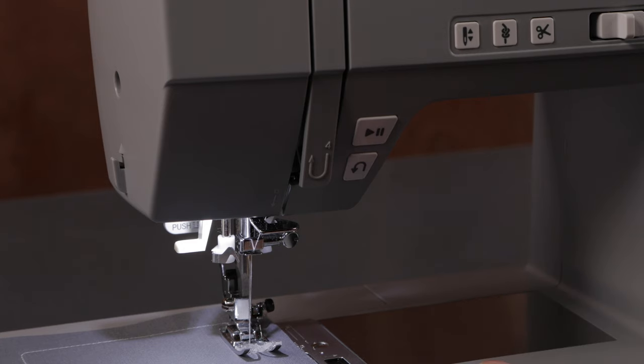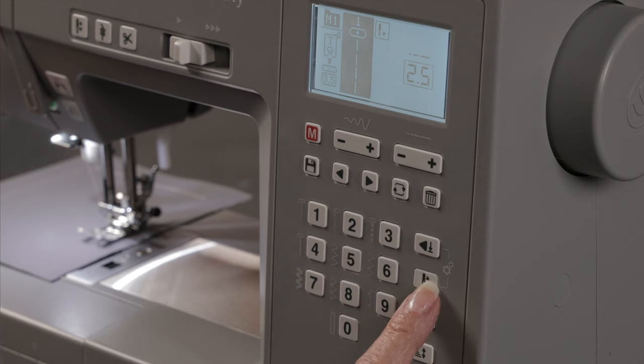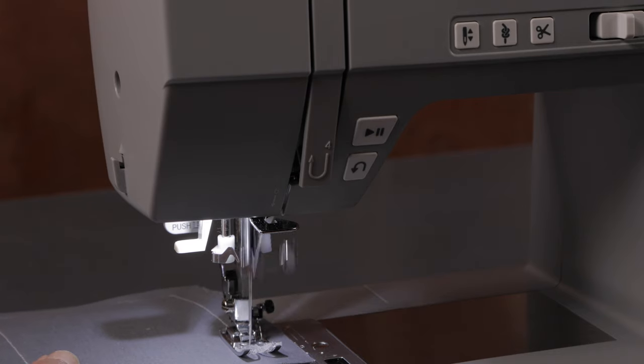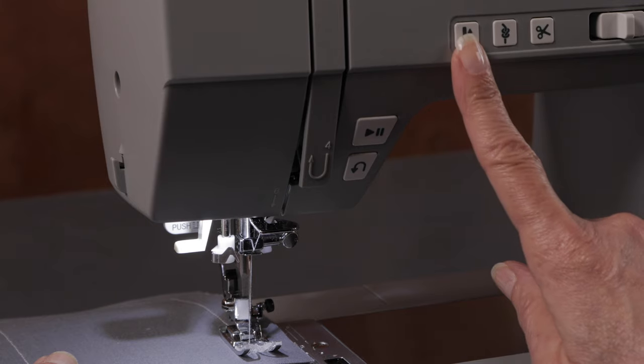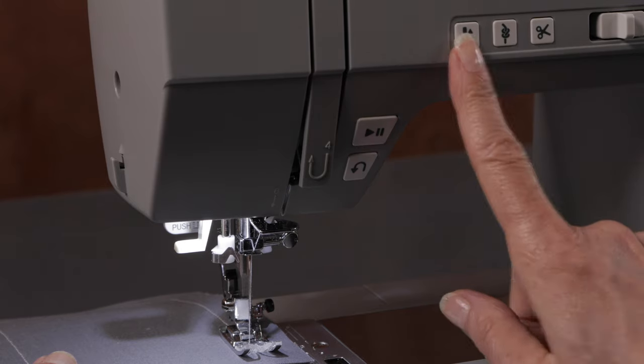On demand I can have it come up, but it will stop in the down position again because it's programmed to stop down. If I turn that off, now it will stop in the up position when I stop sewing. So program it here to continuously stop in either the up or down as you prefer, and just touch it one time on demand to go up or down one time with this button here.